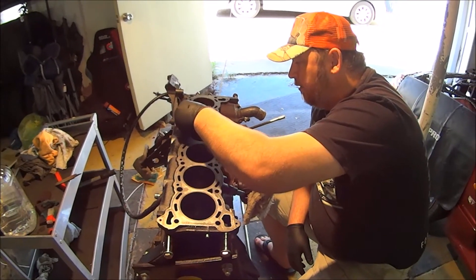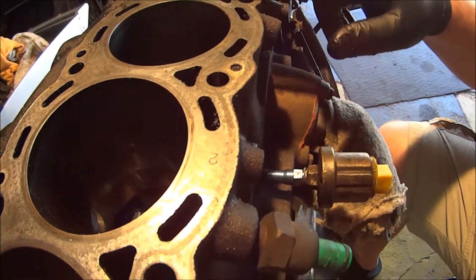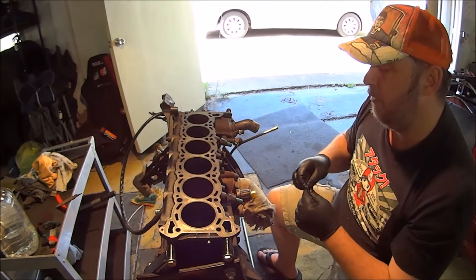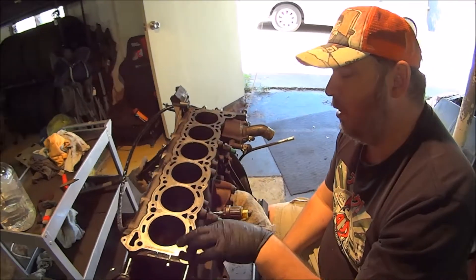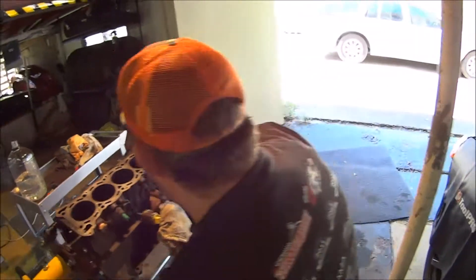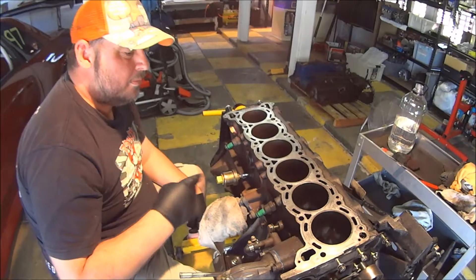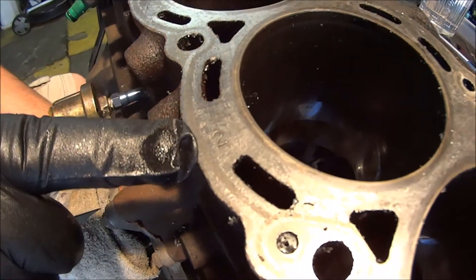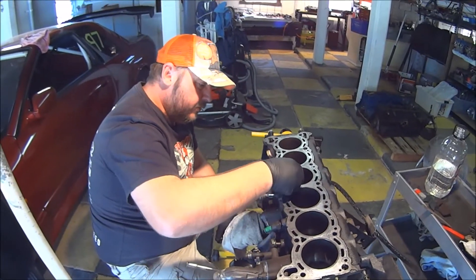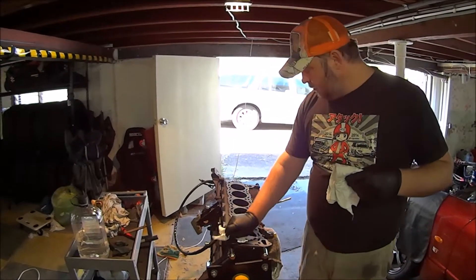Something I couldn't see before because of the gasket material is these numbers here on the block. They, along with the book, tell you the class of spec to look at. In the book there's a class one, two, and three, and it gives you different ranges on each. Class one is the smallest, class three is the biggest diameter. So that tells you which set of dimensions, clearances, and specs you should be looking at.